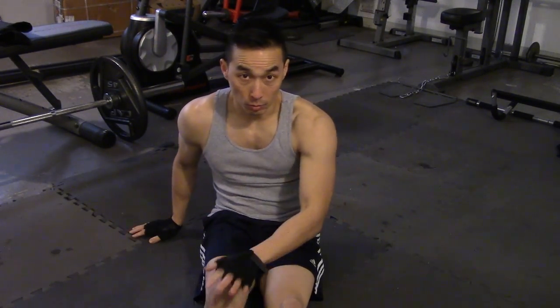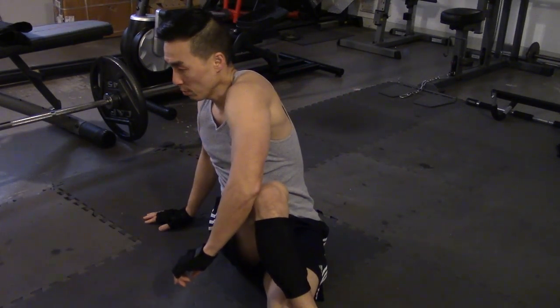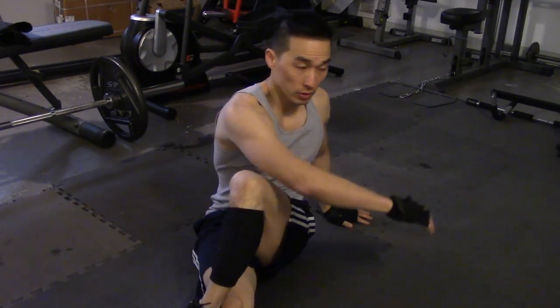Legs out, one leg crossed over the other. Opposite elbow, just push. You'll feel it back here in the glute area. Same thing on the other side.